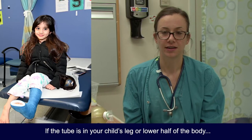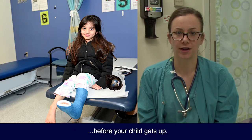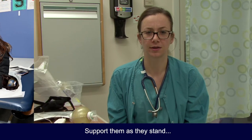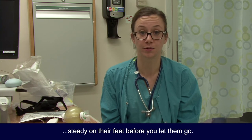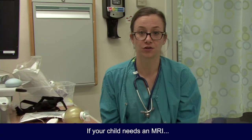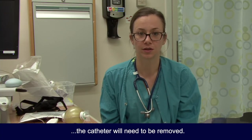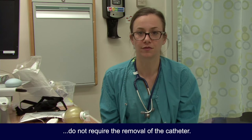If the tube is in your child's leg or lower half of the body, check for weakness before your child gets up. Support them as they stand and have them tell you if they feel steady on their feet before you let them go. If they were provided crutches, make sure they use them as instructed. One last thing: if your child needs an MRI, the catheter will need to be removed. Other forms of imaging like x-ray, CT, and ultrasound do not require removal of the catheter.